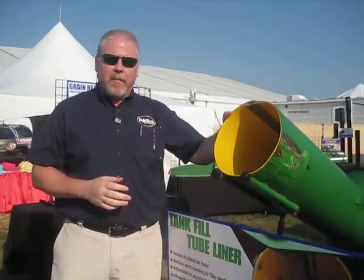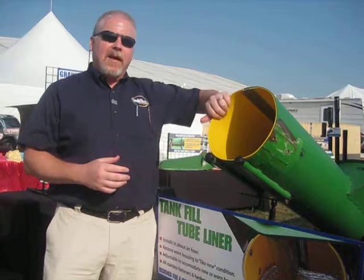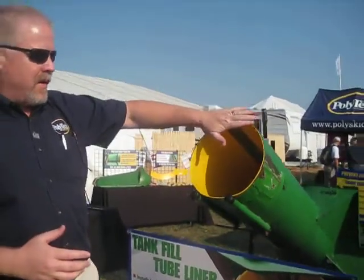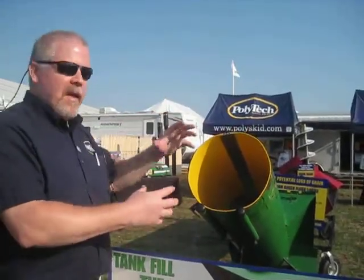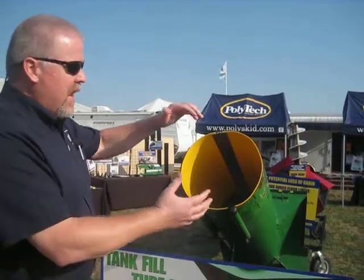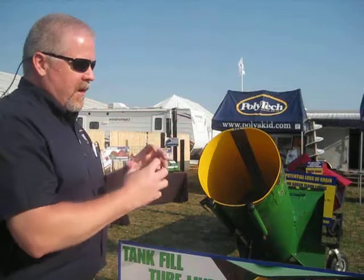It's actually set up where if the farmer needs to, rather than replace a worn tube, he can actually put the liner in. We've got a patent pending on the seam system, which will actually allow you to install this without having to remove your auger. It comes as a complete unit — you slide it into the tube.